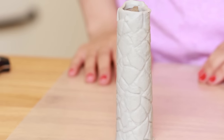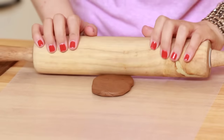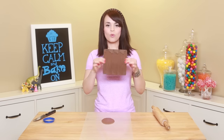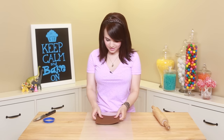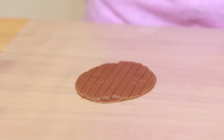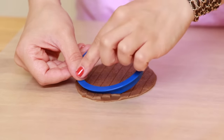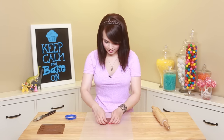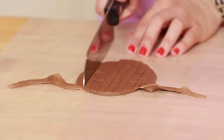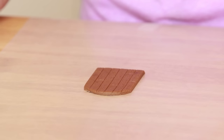Now that our pillars are done, we're gonna make the castle door! Take a little brown fondant, lay it down, and roll it out with a rolling pin. Take your wood imprint mat, place it on top, press down, then peel it up. Take a circle cookie cutter, press down on the top portion to make the arch shape, remove the excess, then cut along a wood line to define the door. Ta-da! That's how you get your little castle door!